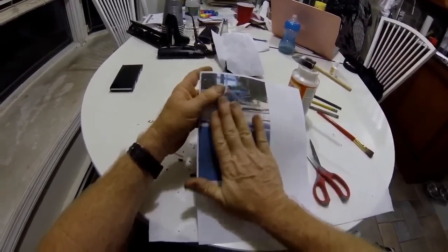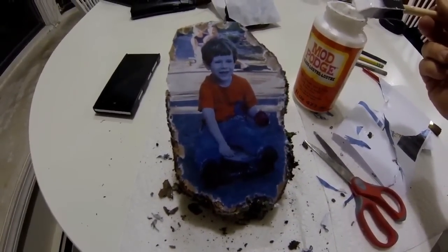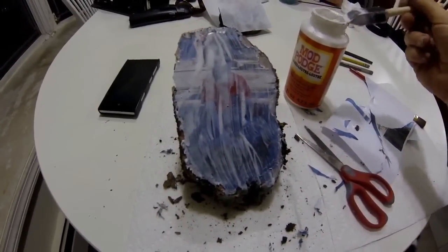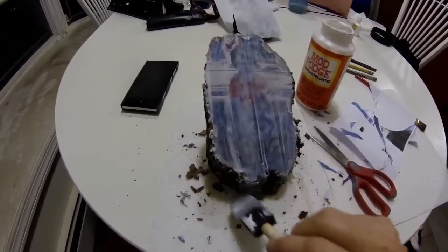Apply another coating of Mod Podge directly over the image while it's wet. I used my fingers to tear away the paper instead of using scissors. Set it aside to dry. After three to four hours I gave it a second coat of Mod Podge, then another three to four hours and a third coat. The finished product is a self-standing log photo frame — a very unique conversation piece that looks really nice on the shelf. A very simple, easy-to-do project — put that firewood to use.